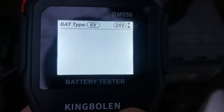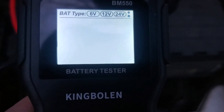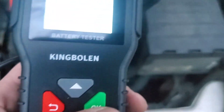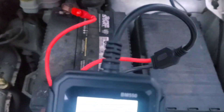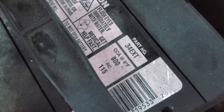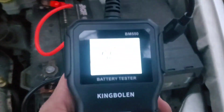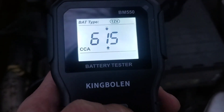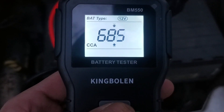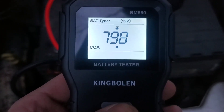It looks like it wants us to select the battery type. Hitting up or down to select — we want 12 volts, then hit OK. Now it's asking us to select the cold cranking amps, so we need to find that on the battery. It says CCA at zero degrees Fahrenheit on this battery is going to be 800, so we'll go up to 800. I kind of like the clickiness of the buttons — it lets you know that you've actually pressed the button.